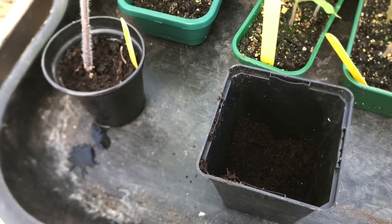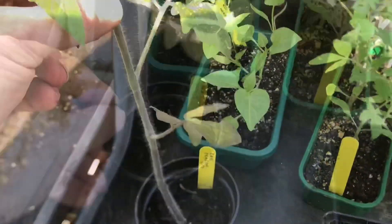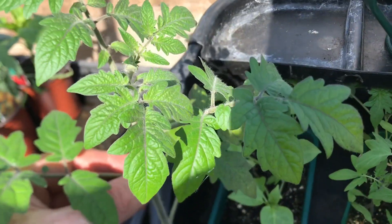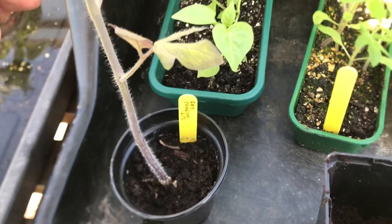Hello and welcome to Nick's Allotment Diary. Today my update is going to be Totally Tomatoes — an update on the single seed challenge. This is the red dragon tomato plant and I started off on the 16th of February.